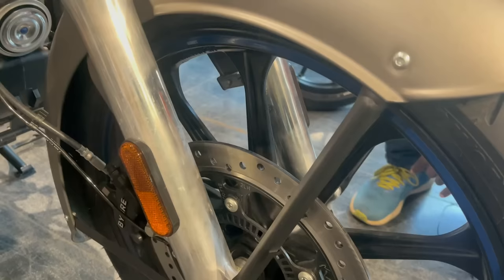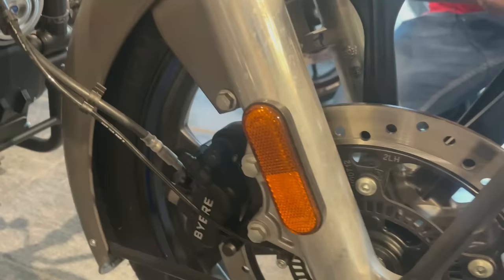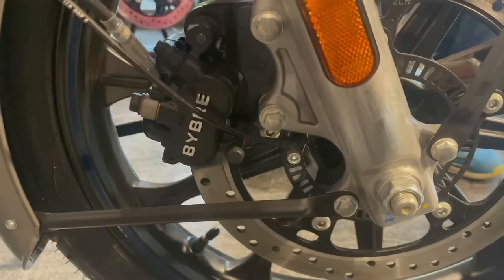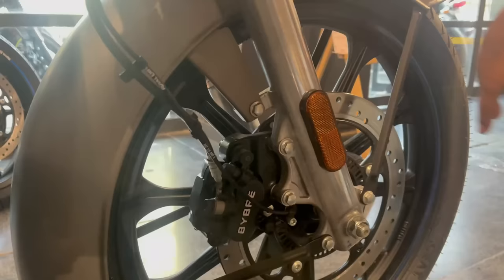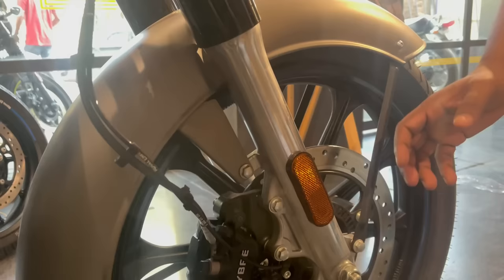For the wheels, you will get a yellow-colored wheel — 19 inch at the front and 18 inch at the rear. On the wheel you will get a sticker cover. For brakes, you will get dual disc with dual channel ABS, giving you a very good braking system. You will get pin-to-pin brakes for good safety.